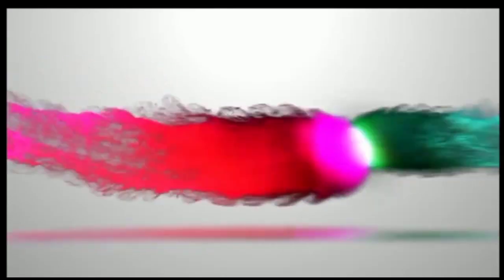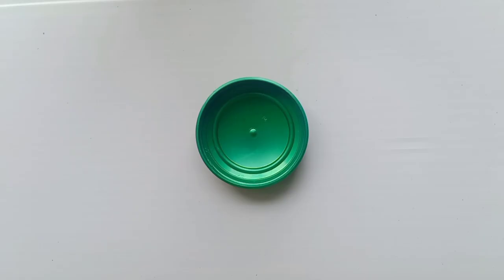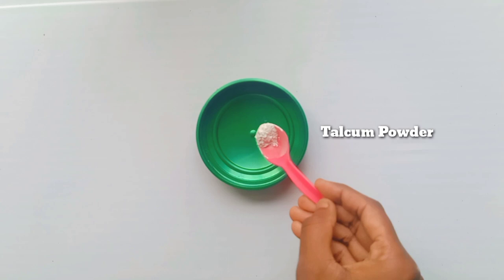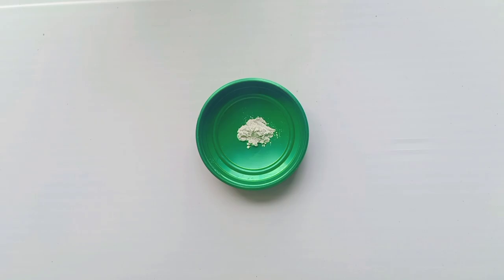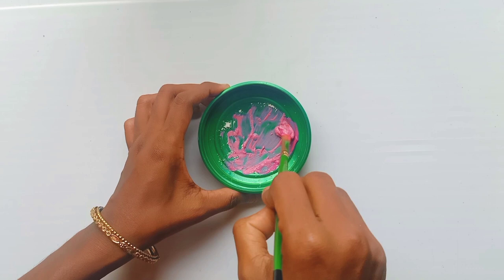Hello friends, welcome to our channel. We are going to use a transparent bottle for this. We are going to add a little bit of talcum powder — it is not a plastic powder. We are going to mix it in a little bit, then apply it in the cup. We will apply this powder.